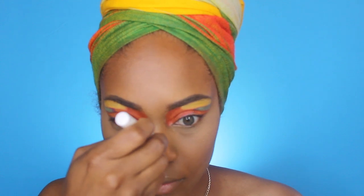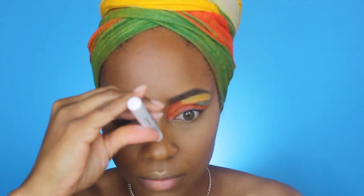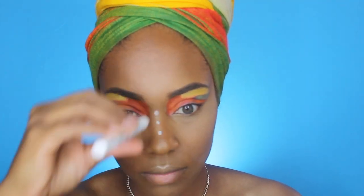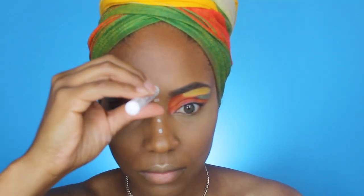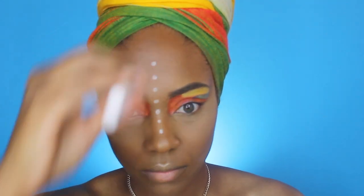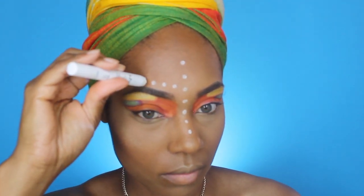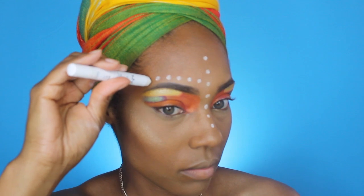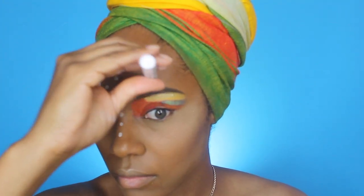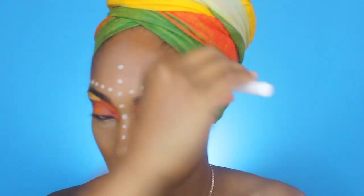Now for my favorite part — the dots! I'm taking my NYX Jumbo pencil in Milk and creating dots along the bridge of my nose, taking them all the way up my forehead and across my eyebrows. I learned that you have to spin the pencil to get the dots to be the exact same shape; if you don't, you'll have different shapes and they won't be as round and even.